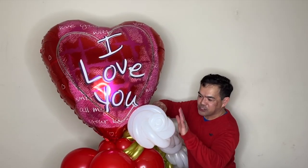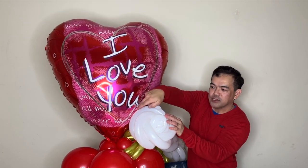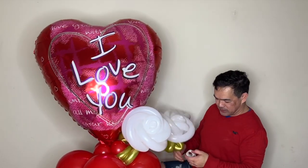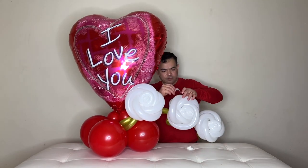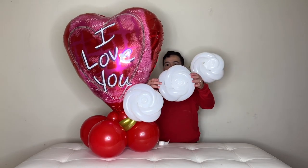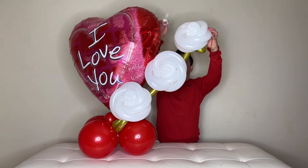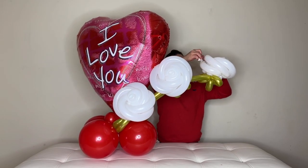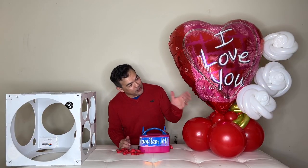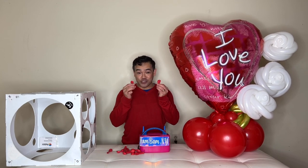There you go. Before we attach this one, I'll put some glue dots there so it will stay, then continue with more glue dots. All right, guys — as you can see, all the flowers are already mounted on. Now we will inflate our 5-inch latex balloon.